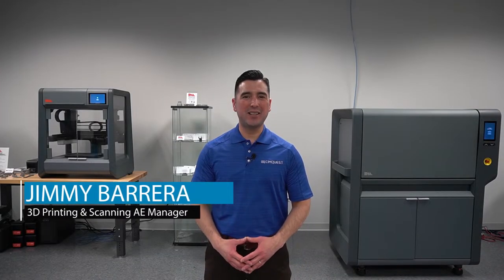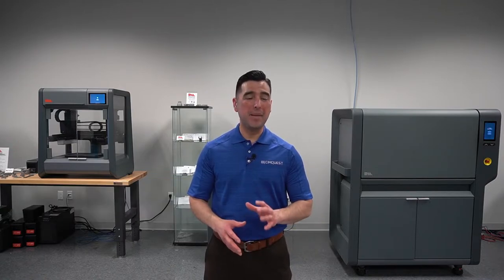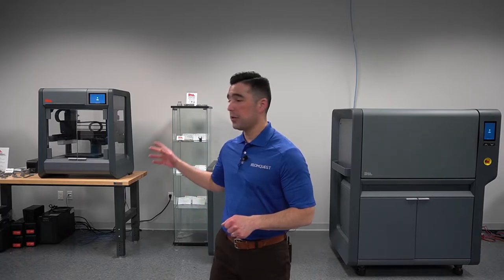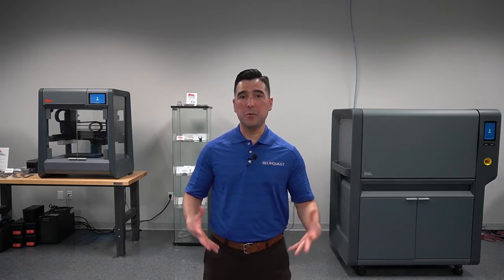Hello everyone and welcome to SimQuest 2 Minute Tuesdays. Today I'm excited to introduce you to our new metal 3D printing showroom. We're going to start out here with our studio system and our furnace and then we're going to go into our showroom to see what's inside.